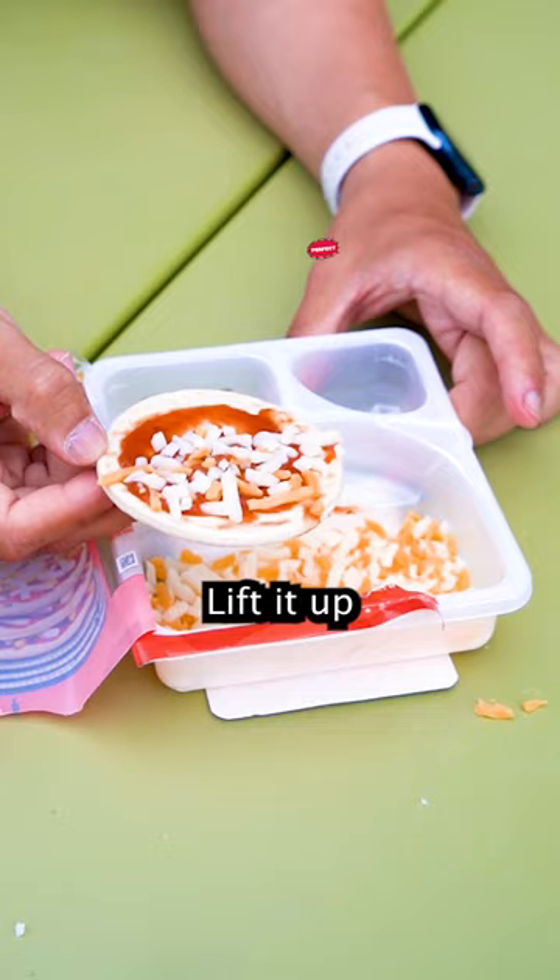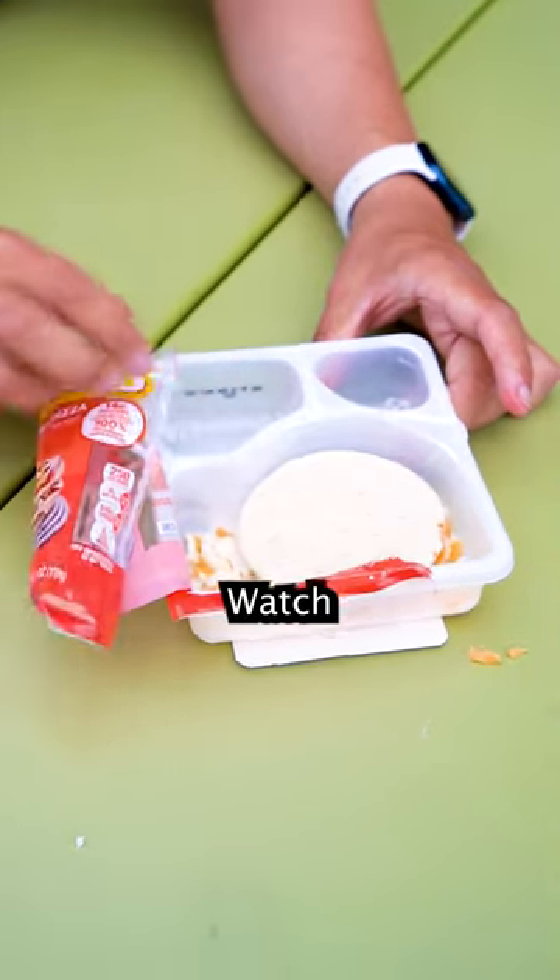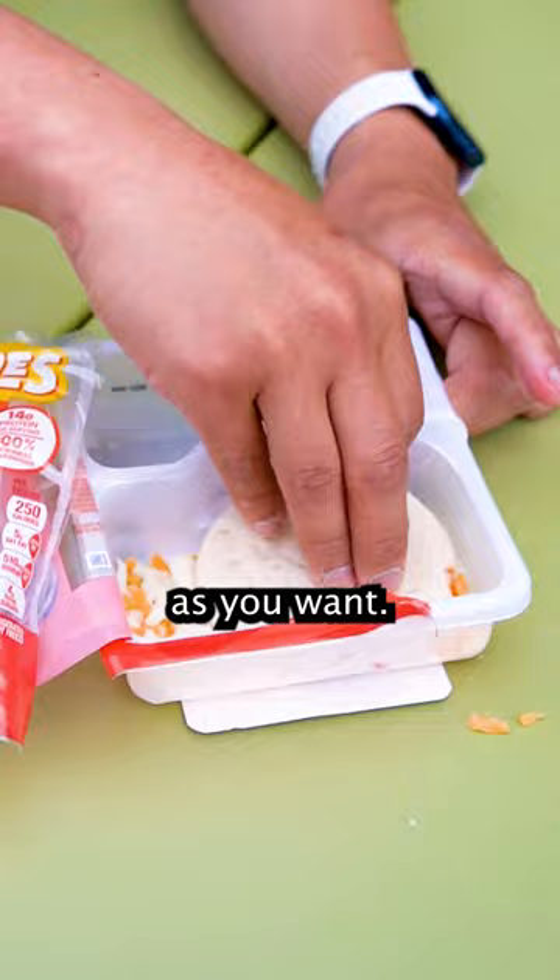Here's why — lift it up. Perfect, every single time. Watch, I'll drop it in there more if you really want it. Smear it on as much as you want.